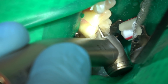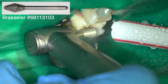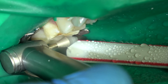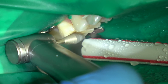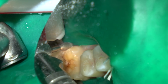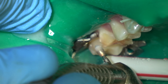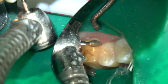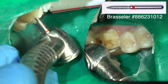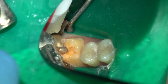First, preparing the tooth for a crown. If I'm performing endo and a crown, I normally prep the tooth for a crown first to get that behind us, then perform the endo. I use this occlusal reduction burr for a molar — very effective. Then a coarse football diamond for the initial facial/palatal prep because it's coarse and cuts quickly. I'm removing the bulk of the tooth and then will come back interproximally with the flame-shaped fine diamond.